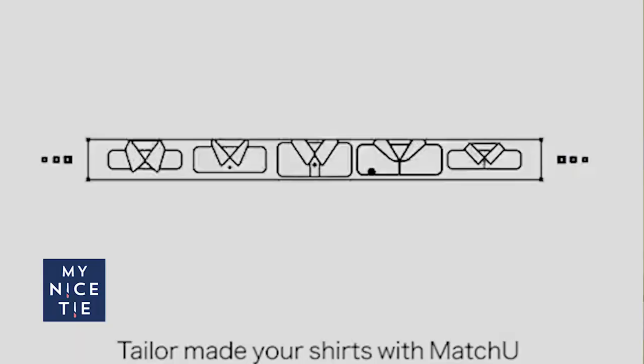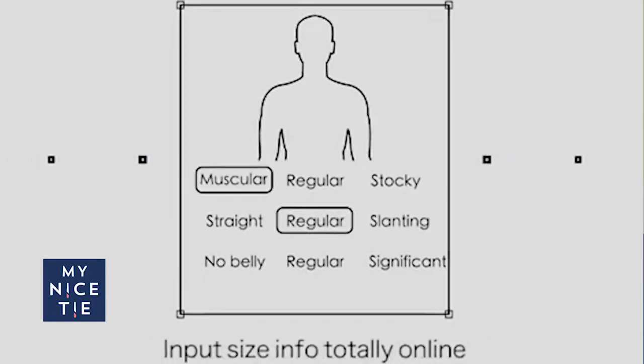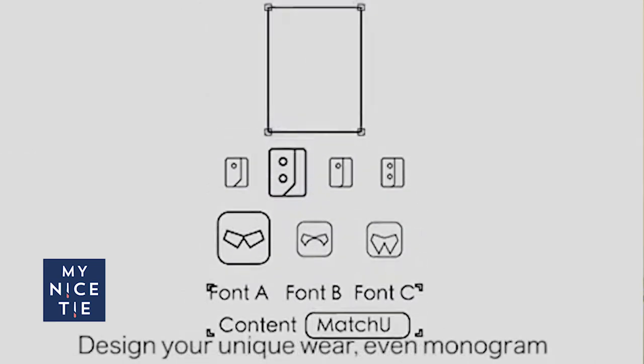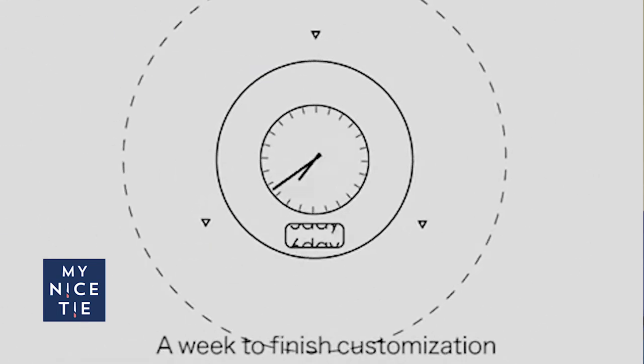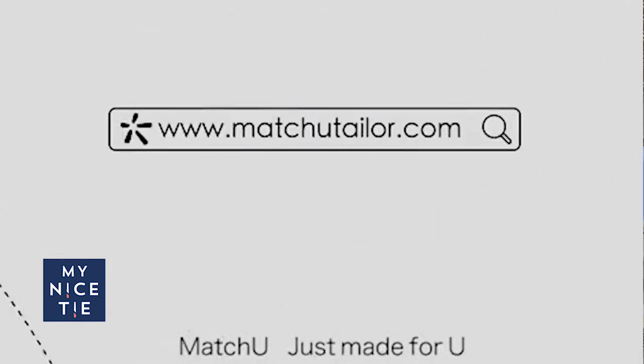MatchU reached out to me and said hey, we want to shoot a couple videos with you. They do a certain level of custom and we're going to see how it goes. Today I'll order the suit and we'll walk through the different options. Then in a couple weeks I'll post a video of unboxing the suit from MatchU. Check out their link in the description below — matchutaylor.com.